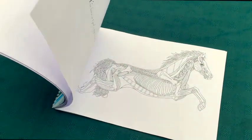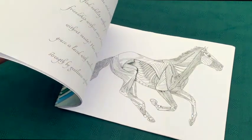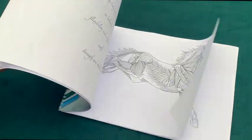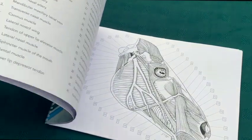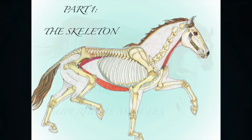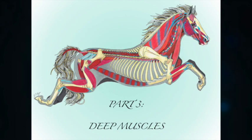This book is full of 30 different black and white drawings based on a variety of breeds and movements, designed for you to have fun colouring in. It is divided into three sections: Part 1, the skeleton; Part 2, superficial muscles; and Part 3, deep muscles.